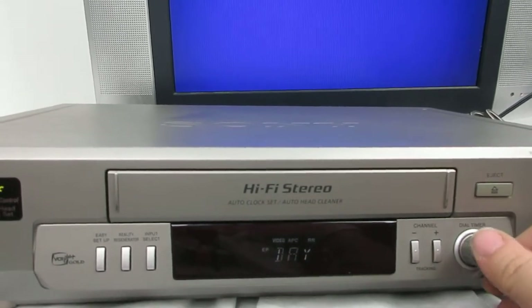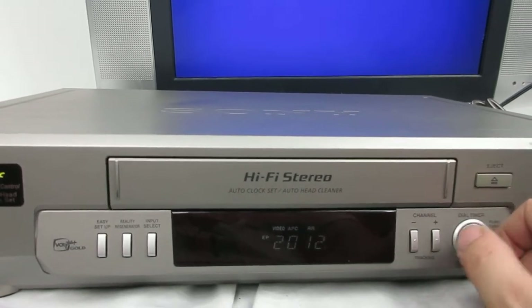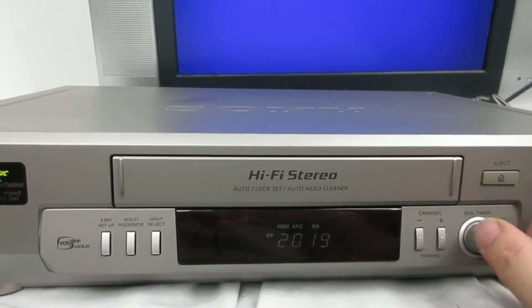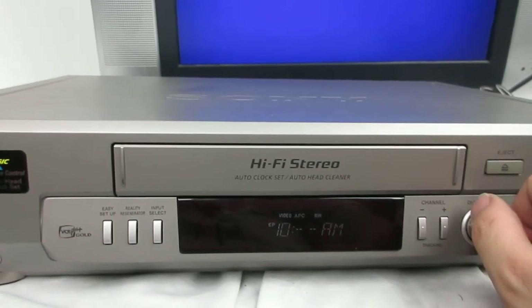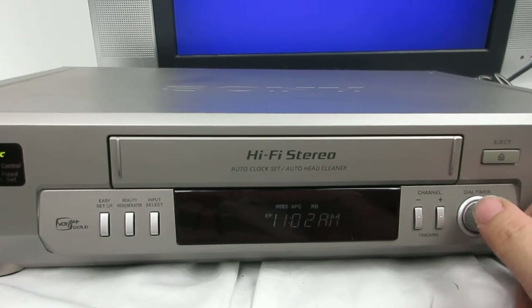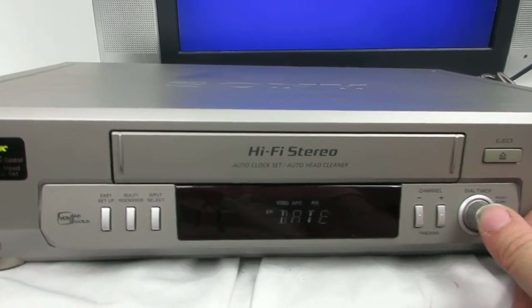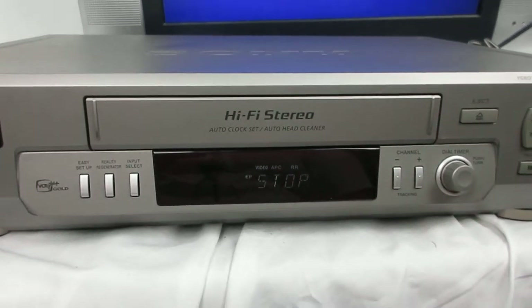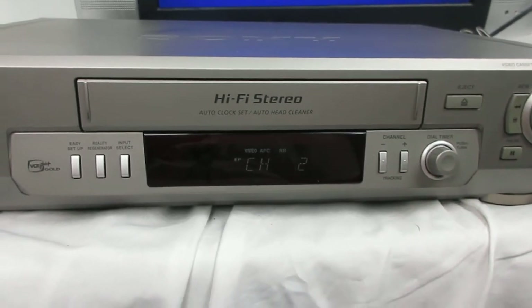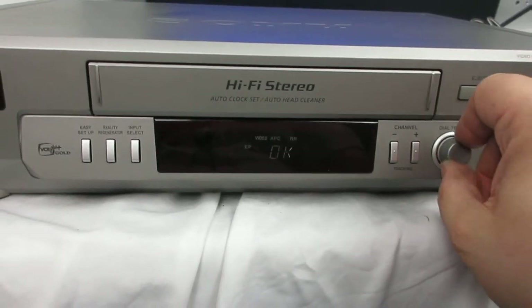You could set your clock here if you want. I think it's about around 11, I'm not sure. You can set it up — today's date. It has a tuner on there. Runs pretty good, I like that.